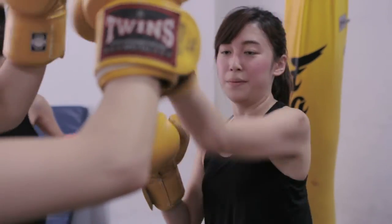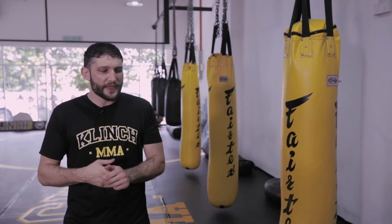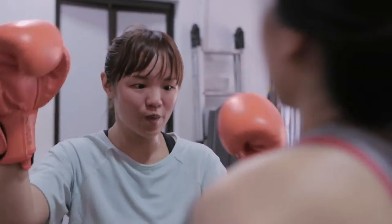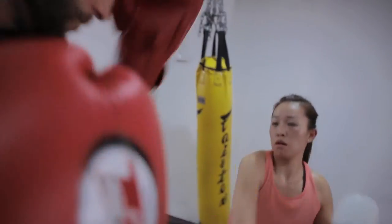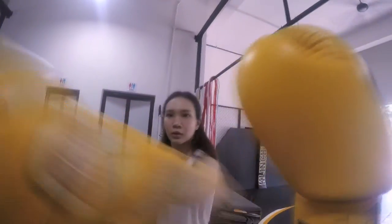Clinch is part of the martial art — when I talk about Muay Thai and the clinch, that's where you get close enough to your opponent where you can grab them and hit them at the same time. So you pull the head down into a knee or hit them with an elbow. It's the closest range before you're wrestling — it's actually a wrestling range.